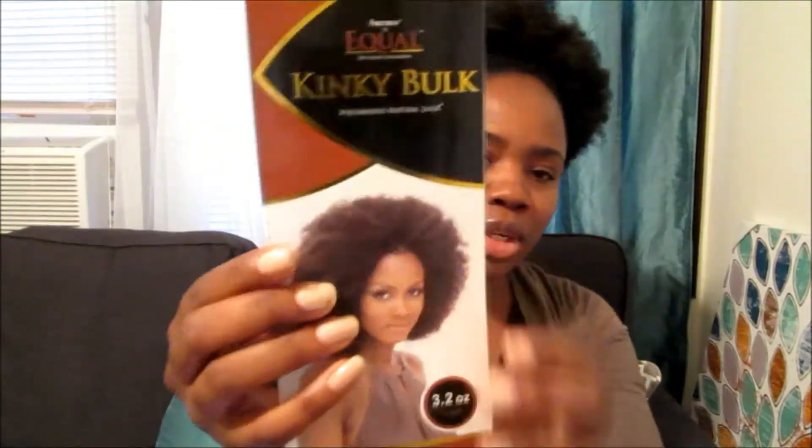Hey YouTube, it's LaNisha Naturally Niche. I just want to show you all my new crochet braids with my leave out. I use this hair right here — it is the Free Tress Equal Kinky Bulk. It is in 24 inches and is 3.2 ounces per pack.